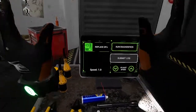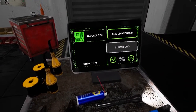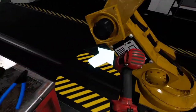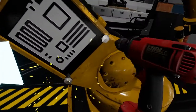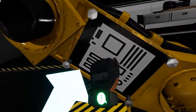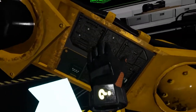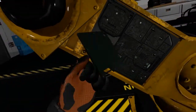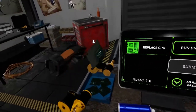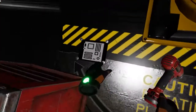Looks like we did it — no more wiring issues. Now let's try changing out the CPU. To do this, we're going to need to remove the panel on the side. Grab your drill and remove the four screws to take the panel off. Now let's pull the old CPU out. The replacement CPUs are at your resources station. Grab one now and insert it back into the slot. You got it. Now let's put that panel back on using your drill.